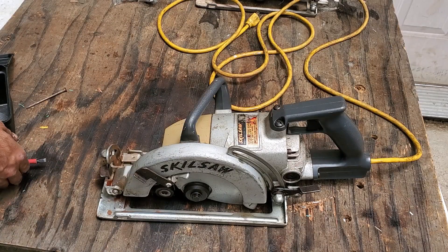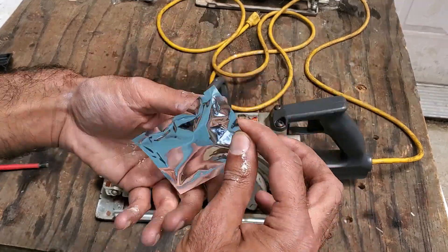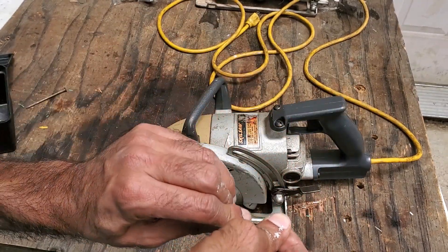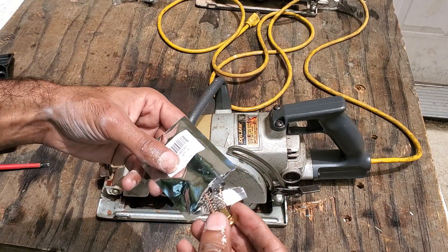The new brushes for the saw were only $8 on Amazon Prime. Installing the brushes is really simple — all you have to do is orient them correctly, push down on the spring, and then screw in the cap. Then I reassembled the saw.